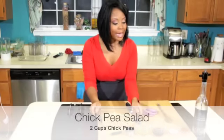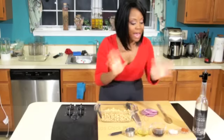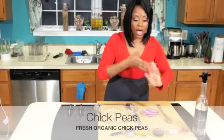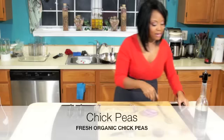This is a chickpea salad and what we're going to put in this chickpea salad is a nice blend of herbs and spices and a little bit of oil and sea salt. This is a quick dish — it's five minutes, it's easy.